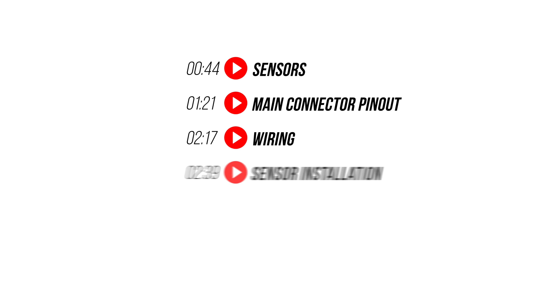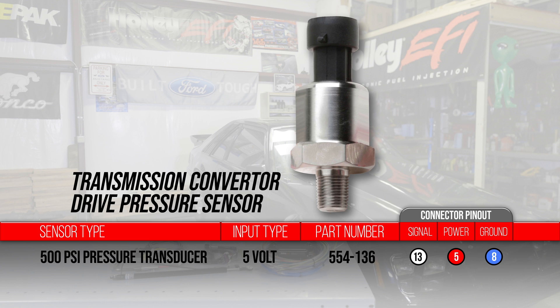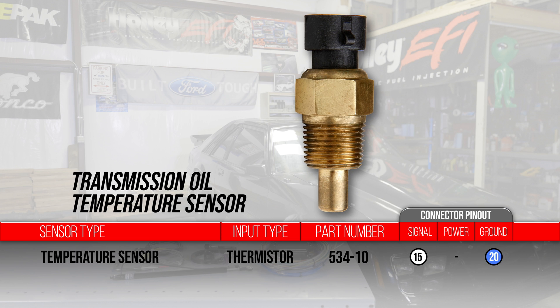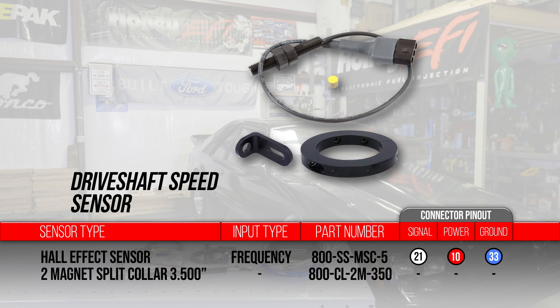Let me show you how easy it is. Our Mustang packs a Terminator X that's left us with just a few input channels left — it's the perfect candidate for our CAN-IO module. Here are the additional sensors we'll be adding: a transmission converter drive pressure sensor, a pre-intercooler air temp sensor, a trans temp sensor, a single channel EGT sensor, a shock travel sensor, and a driveshaft speed sensor.